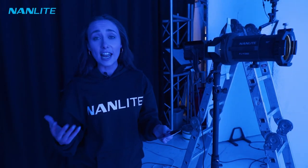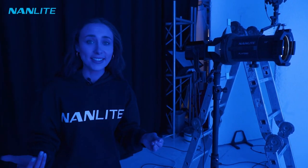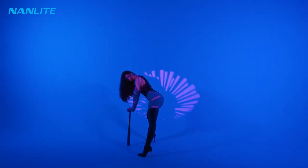I want to go one step further, so I'm going to add some gel into the actual gobos when I put them into the Nanlite projector — this is really going to level up the amount of colour in this scene. Slide that in nice and quick.